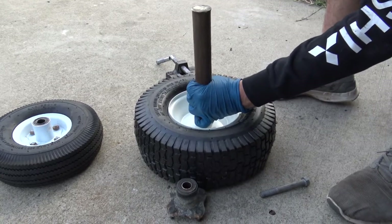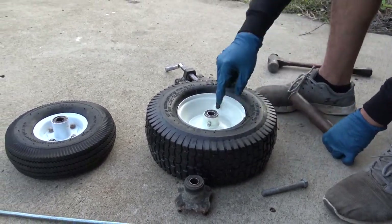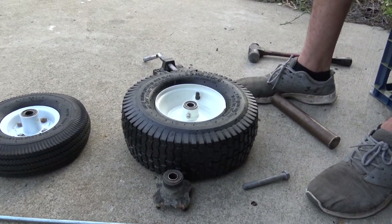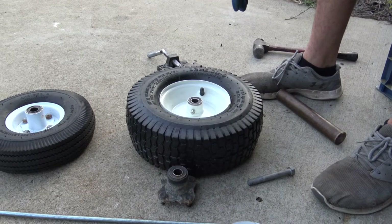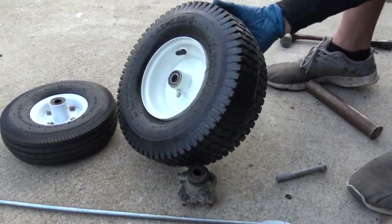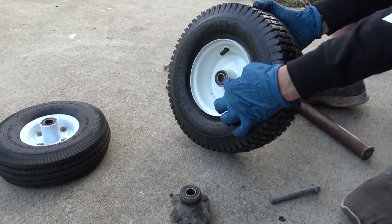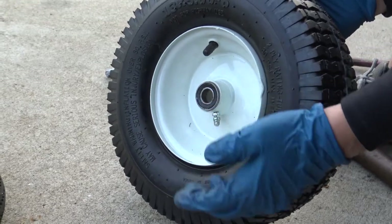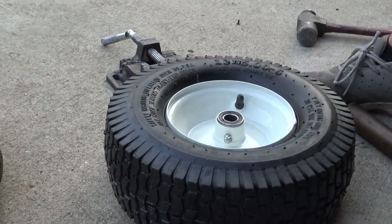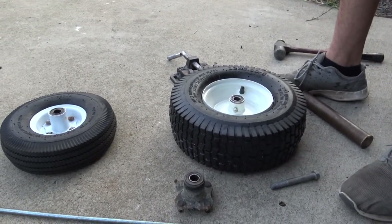You could damage your bearings this way, but if you know what you're doing and you've done this a few times, you won't have any issue. You just want to get it nice and flush into the tire. You can see I just need to beat it in a little bit more and it will be flush all the way around. Anyway, I hope this helps and saves you a little money and headache.